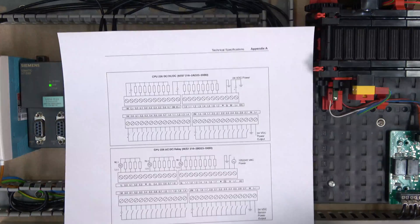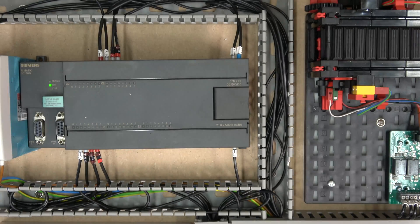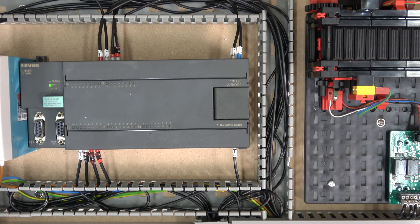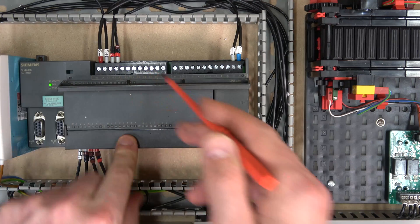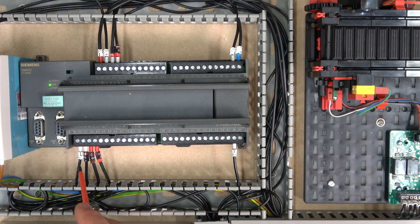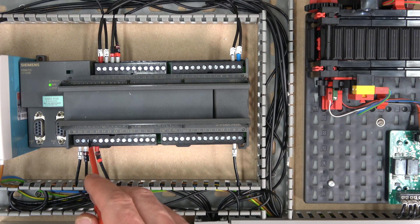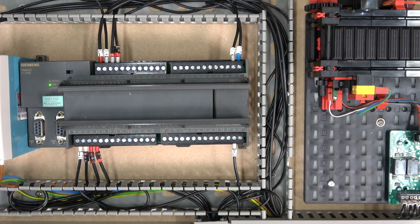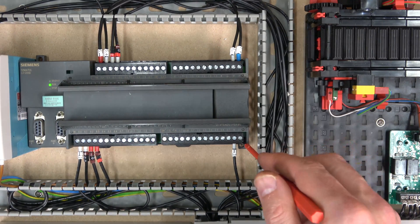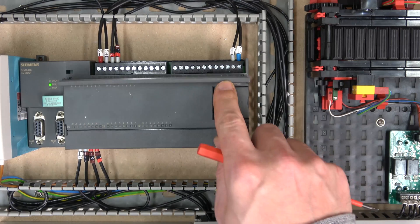I'll leave the S7-200 manual in the description below — it's a very good, very detailed explanation of how to program, use Micro/WIN, cabling, and pretty much everything you need. Remember: transistor outputs need their own power supply. For inputs, if you send a 24V plus signal back, make sure that terminal is a minus, and if you send a minus back, make sure that terminal is a plus.